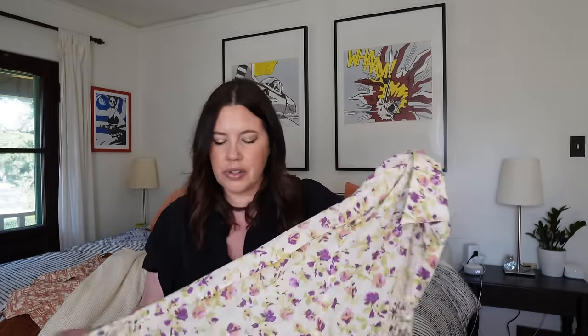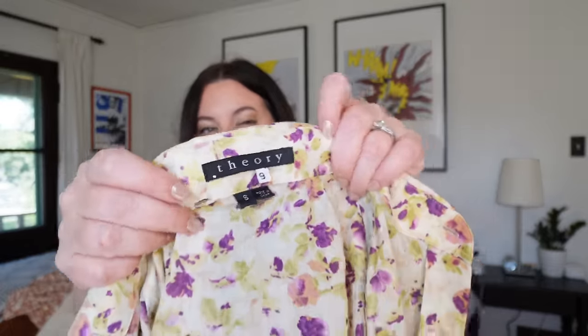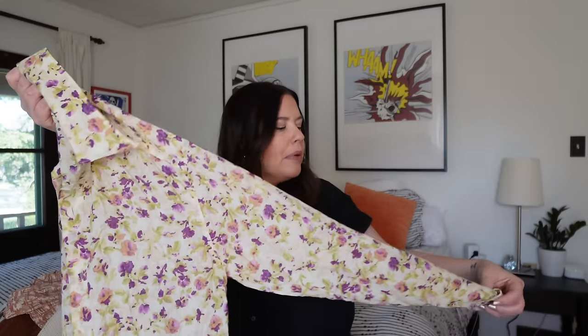Next up I got this cute little shirt from Theory — another super high-end brand. It's a lightweight cotton lawn floral shirt, size small, but it has a nine on the tag which is interesting. I think this is one of the older tags — this might be from the '90s or early 2000s. It's a very classic silhouette, just a little button-down shirt. This will go on style alone; these kinds of floral button-downs move really well for me. I'll probably get somewhere between $20 and $30 on this.